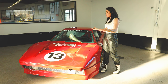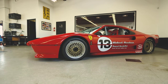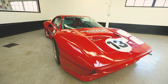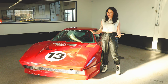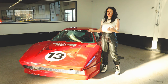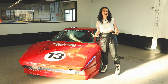Obviously the body doesn't look like your traditional 308 — it's very 288 GTO-esque, and that's not just because the 288s look really awesome. It's also because they're wider bodies so they can fit wider wheels. When you're racing, it's very important to have wide wheels because of contact patches — you are stuck to the ground by nothing more than those four squares of rubber touching the ground at any given time.